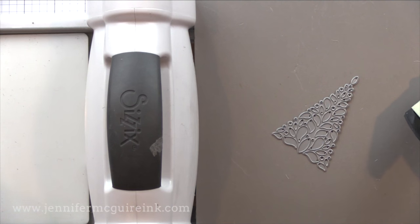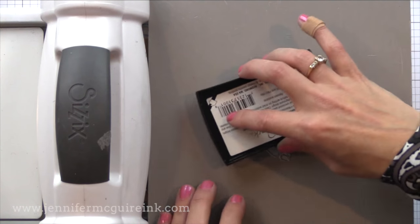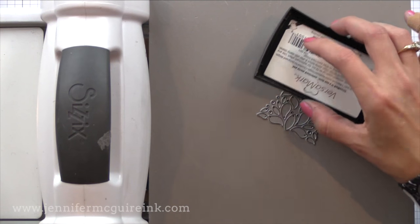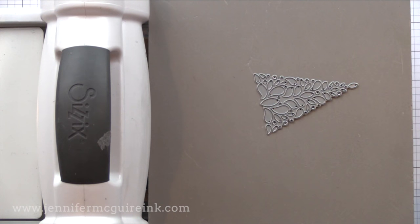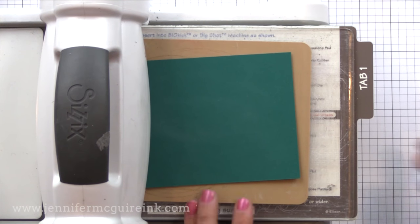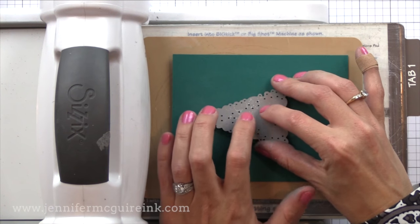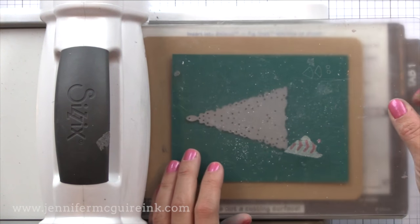I'm taking my Versamark ink pad and I am going to incredibly gently just tap the cutting edge of this die. I want the Versamark ink — this clear pigment ink — to only ink up the raised areas, the cutting edges of this die. You do not want to press hard or you'll get ink all over the background and it won't give a clear image. You just want to tap very, very lightly. Now I'm going to take that die and place it on the paper. Once it's on the paper, don't move it because it will mess up your embossed image. Just place it right where you want it.